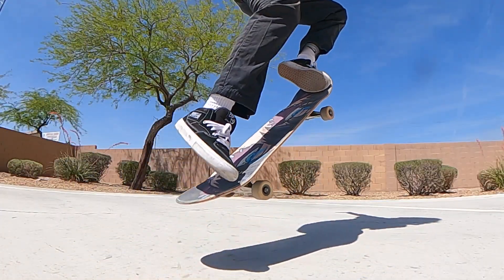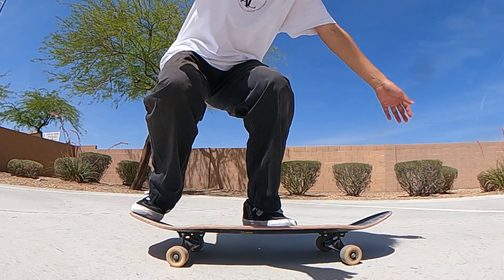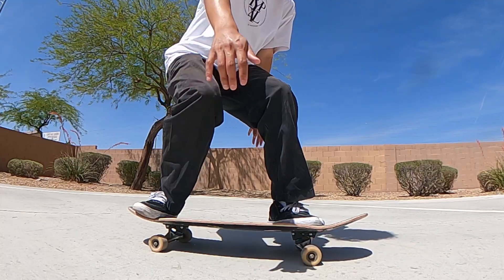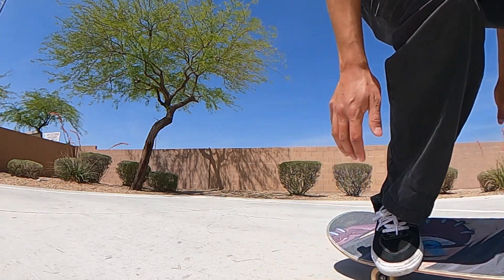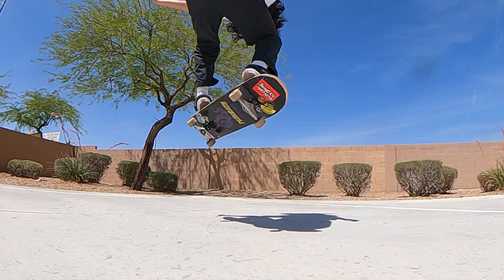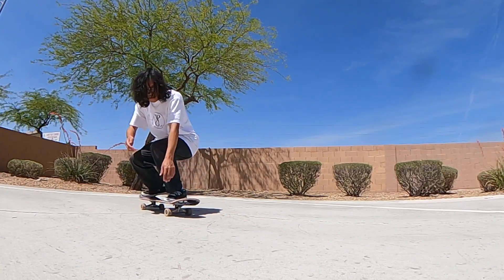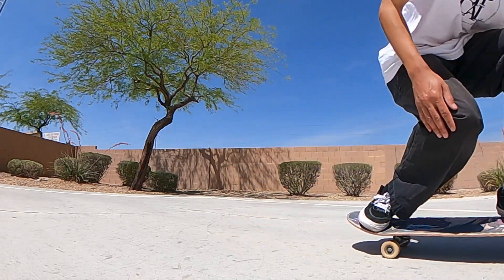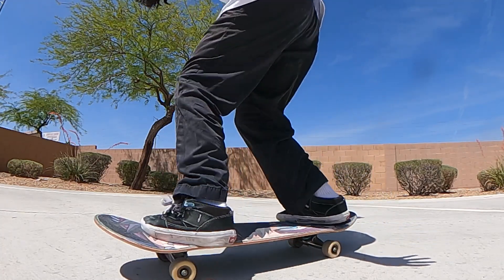The next part is the slide, and this is where people start to struggle. Now that you've released all that built-up tension and pressure, it has to go somewhere. The board flings up into the air and your job is to drag your feet up the board and guide it where you want it to go. If you turn, the board will turn with you, so try to keep your shoulders, hips, and feet all lined up with the board.